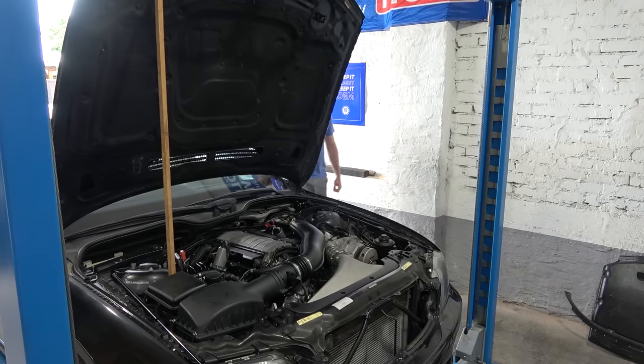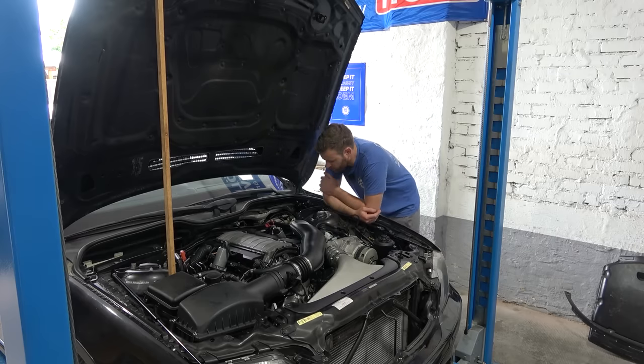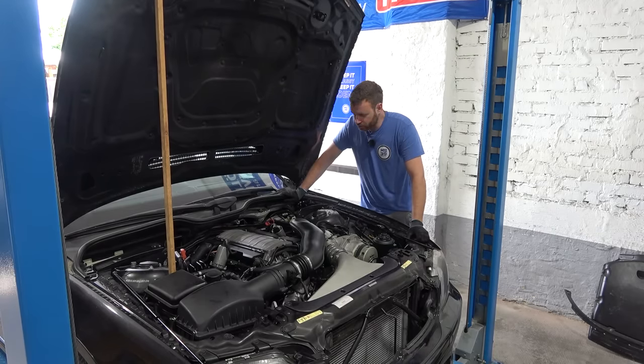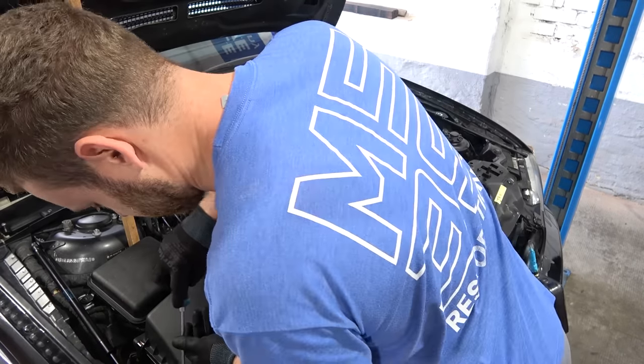According to live data on IMPA the timing is not off - it's in green - but I don't know how accurate that is. There has to be something I'm missing. I don't know what else to do other than remove the valve cover and check the timing and replace the VANOS units with the old ones. By the time I'm done I'm going to be able to take this engine apart with my eyes closed.